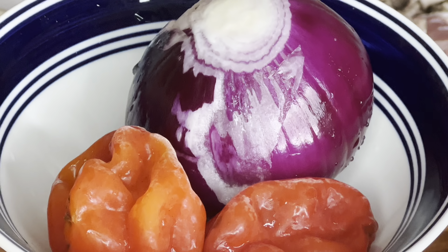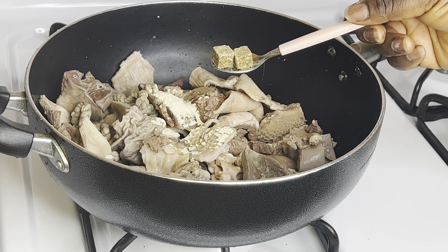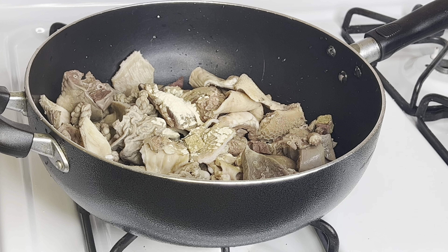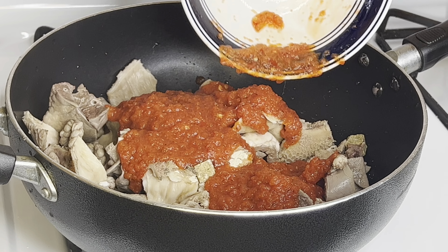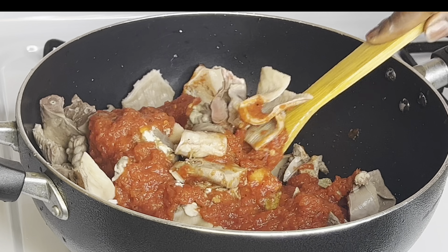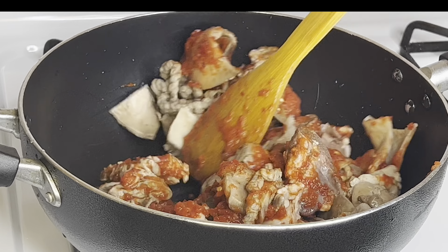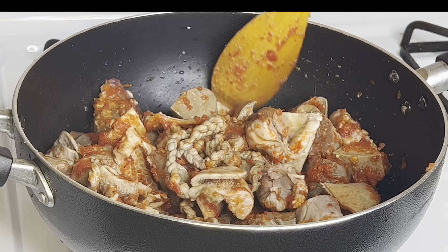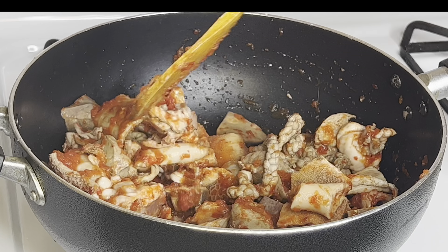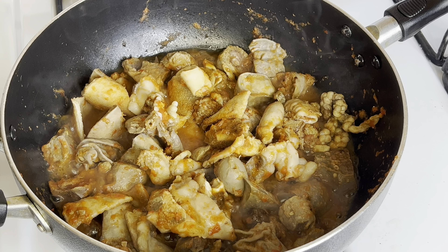I added the washed meat into a pot, then added garlic powder, seasoning cube, salt, and our blended peppers. Now I'll give this a good mix. I'm covering this to cook in its own juice for 10 minutes.